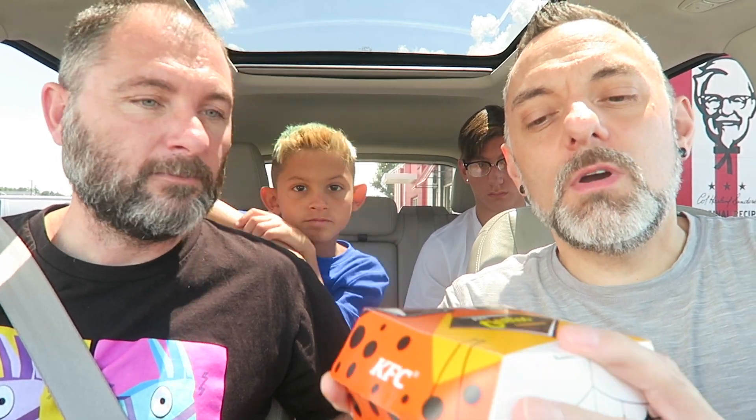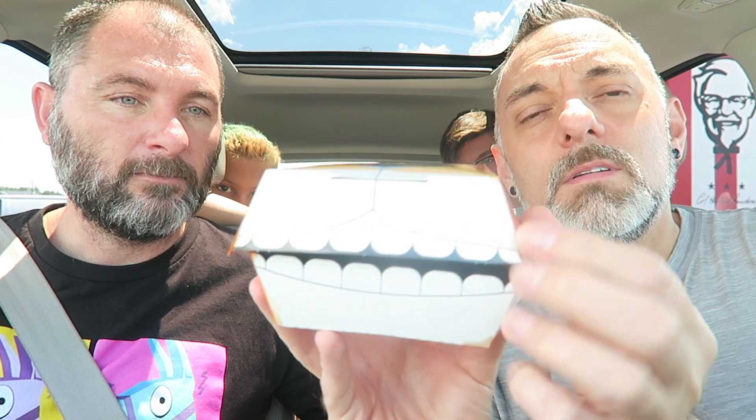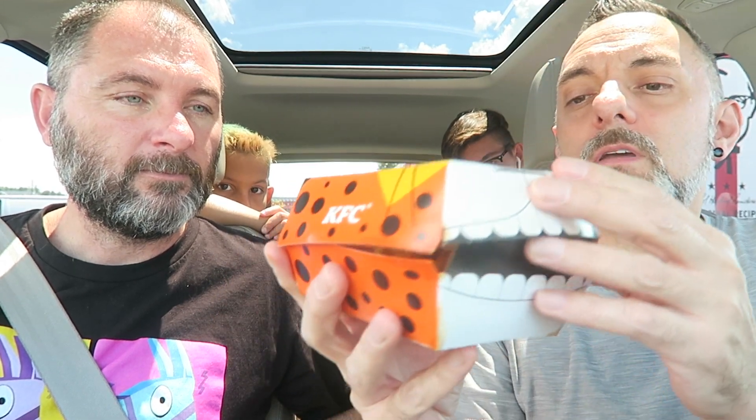What's up guys, we're here with a review from KFC. It's the new KFC Cheetos Sandwich — a chicken sandwich with Cheetos on it. It comes in this cool box with a little Chester Cheetah looking thing, with little teeth in the front. It's a pretty cool looking box, and the sandwich is inside. That just came out this week, it's pretty new.